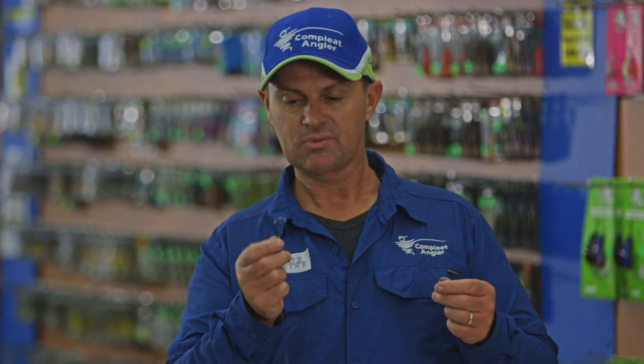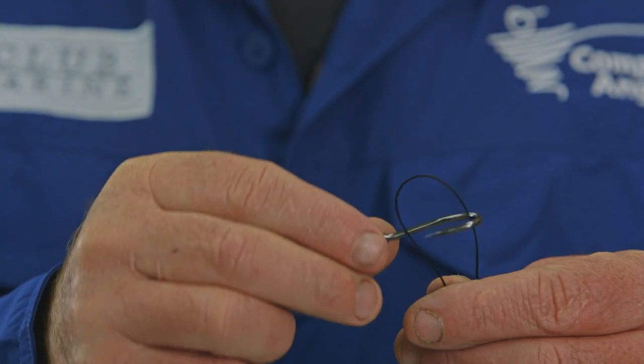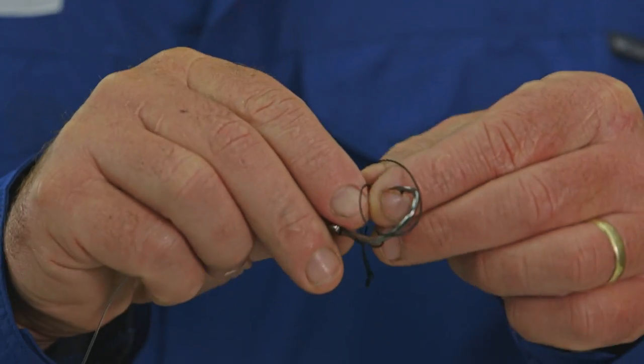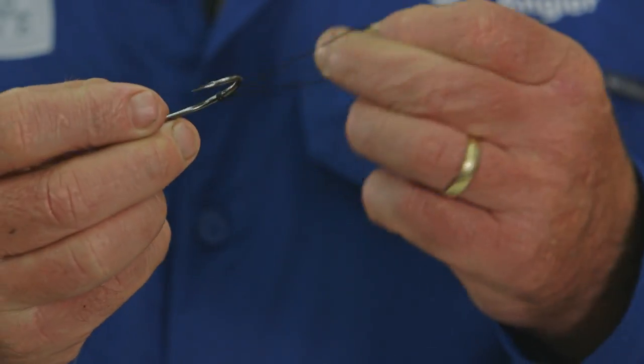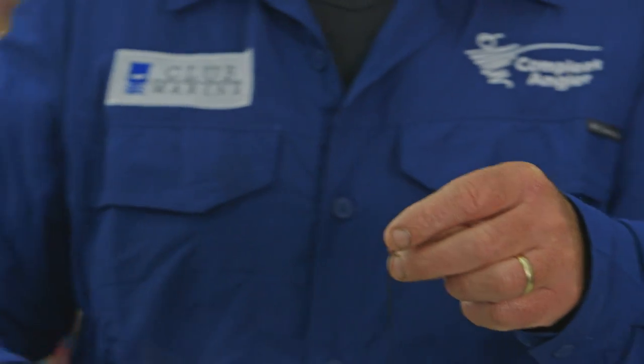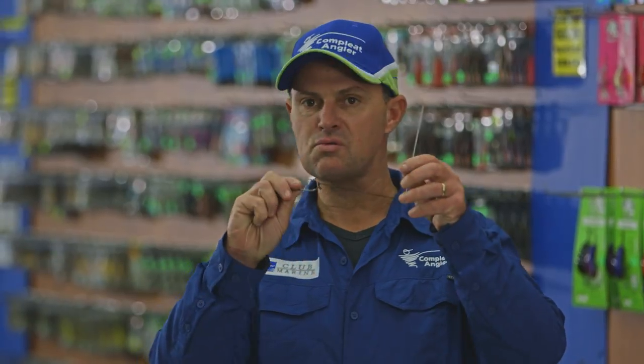Now to join the Dacron loop to the hook — very simple. All you do is put the loop around the shank and then back through itself. Pull down tight and there you have the loop. All you want to do now is feed your bait needle on, ready to go, and you are ready for action.